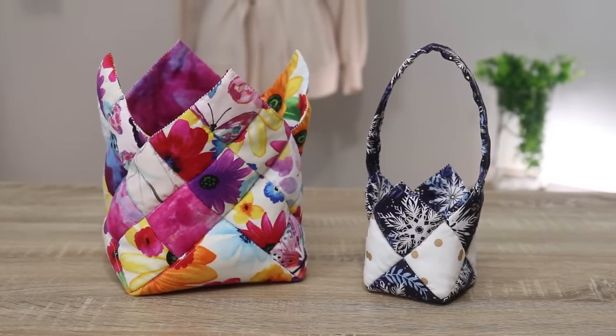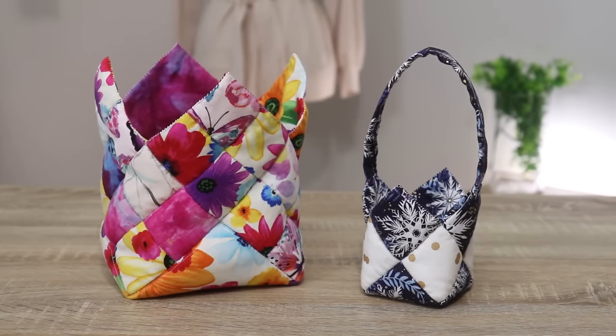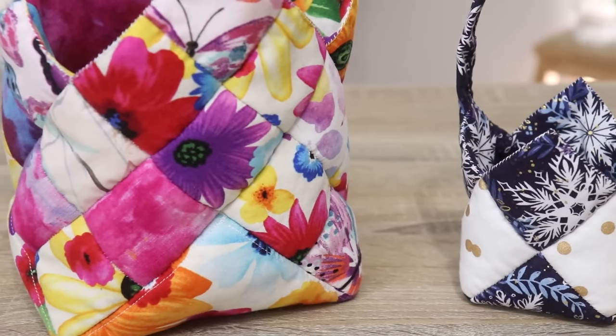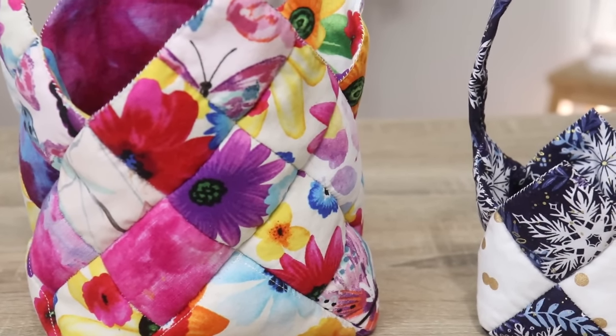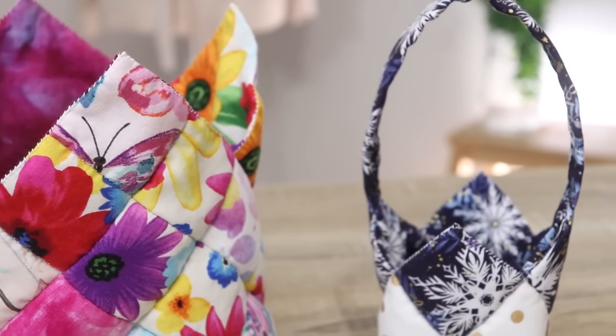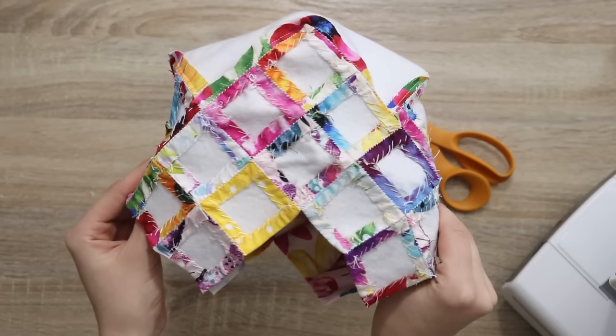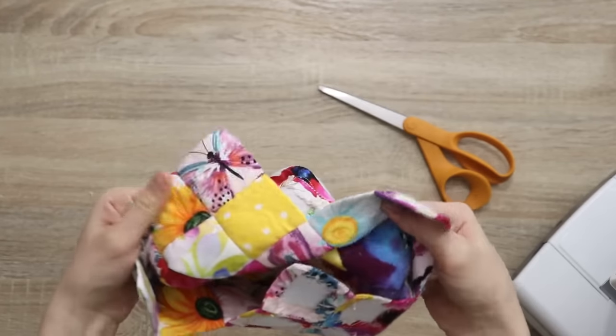Take a look at this larger basket made using exactly the same principle. The idea is very simple — you just want to make sure that the large rectangle cut for the bottom can yield even amounts of the small rectangles you're cutting for the sides. And that's it. Small or big, beautiful little baskets made from remnants or beautiful fabric for any occasion. Thank you so much for watching, and here are ten more really awesome stocking stuffer ideas that I think you're going to love.